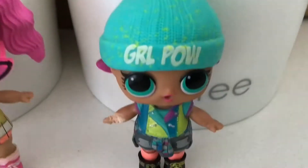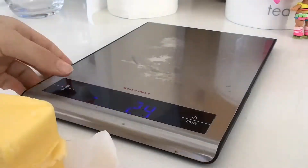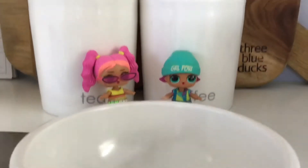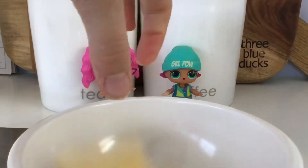Let's start making it! First we have to weigh out the butter. Now we've got to put the butter in the bowl. Get it out and plop!